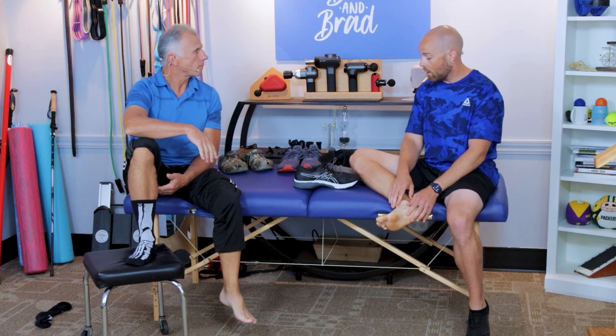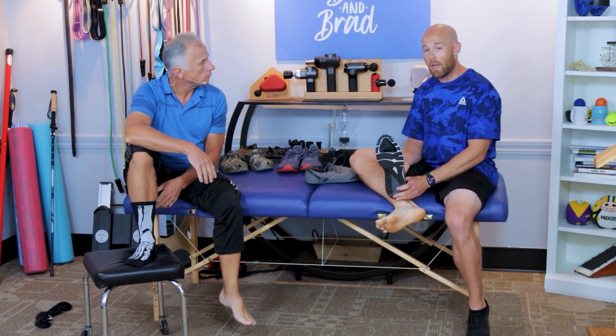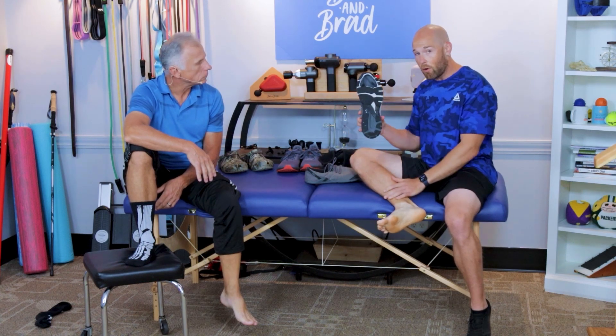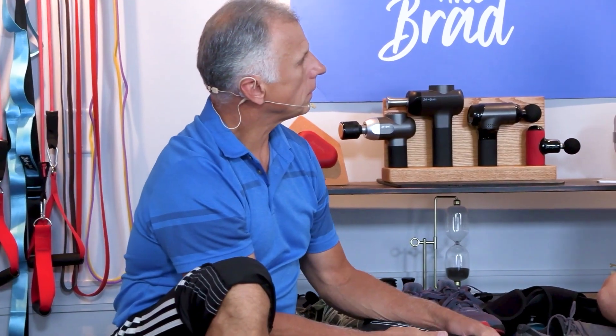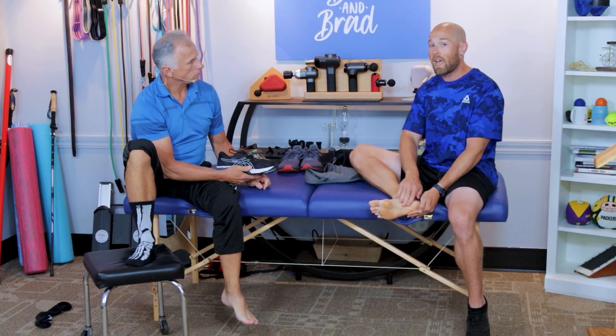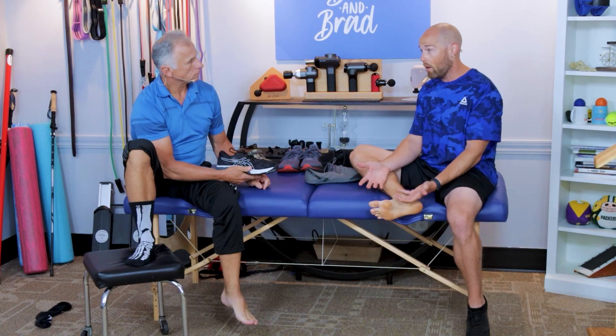The first issue we're going to talk about is your footwear and shoes. Typical footwear like this has a narrow toe box and also an elevated heel. This can cause a lot of issues on your plantar fascia. We interviewed podiatrist Ray McClanahan, and he talks about how these shoes can restrict blood flow to your plantar fascia, which can actually make it necrotic and die off.